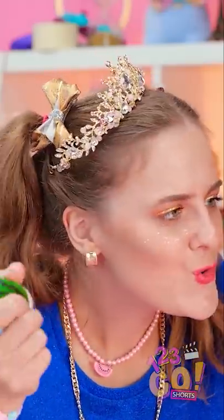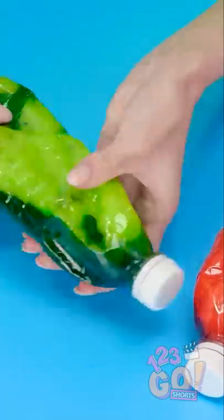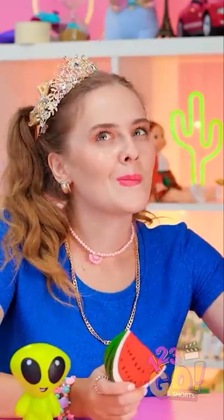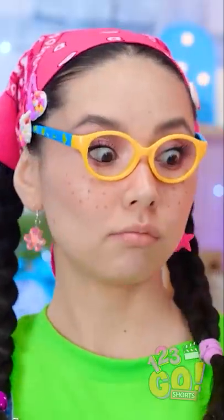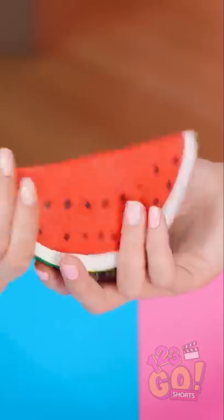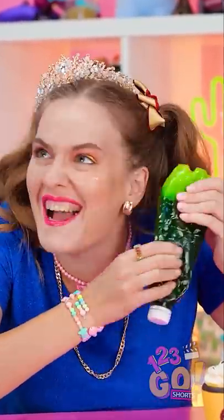Look what I've got over here! What are you talking about? I make colorful, squishy bottles! How about I trade you this watermelon? I guess so — I do have two after all. So squishy and crumbly!